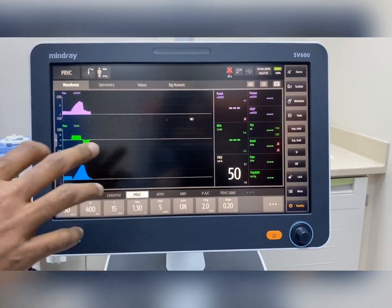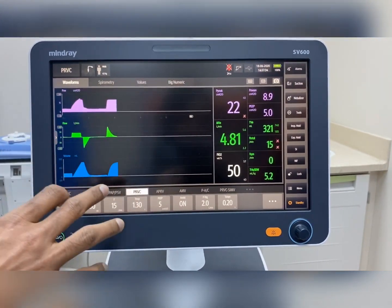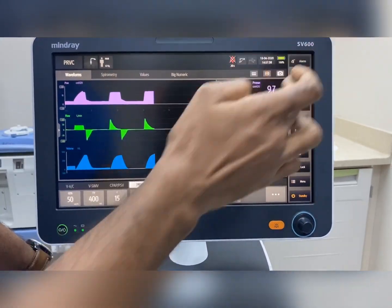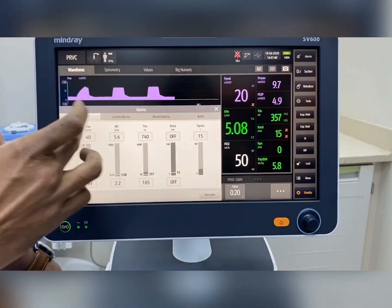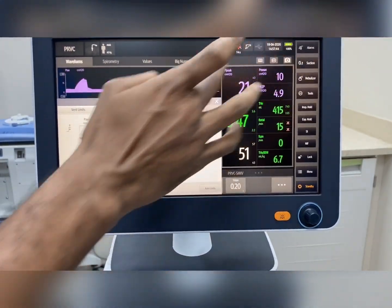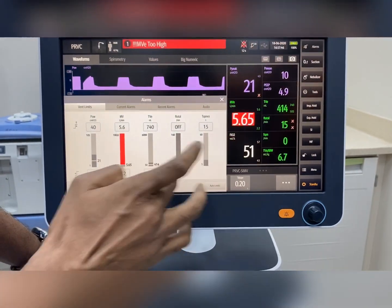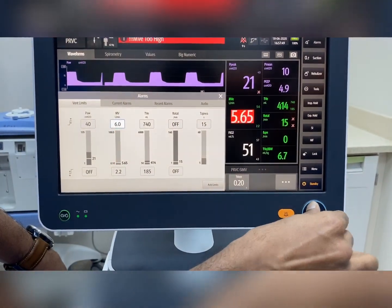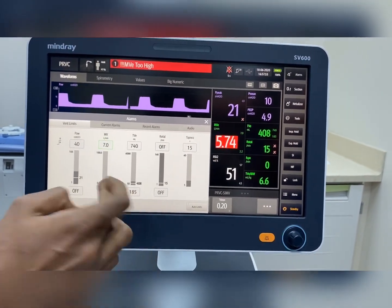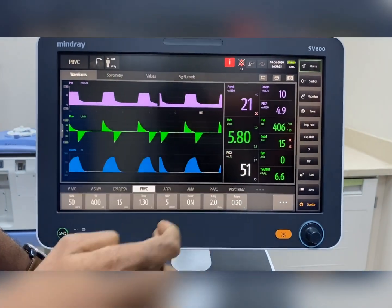The machine is now running with the basic mode we usually use in the ICU, which is PRVC. For alarm options, all the basic alarms are here: pressure, minute ventilation, tidal volume, rate, and apnea. The alarms can be adjusted — according to the minute ventilation, we can set the alarm accordingly. All alarm adjustment is easy.